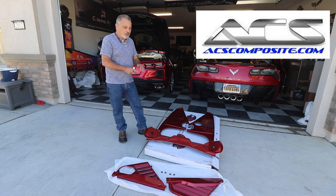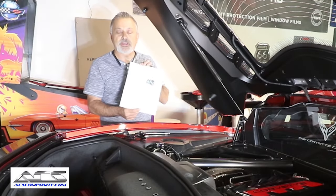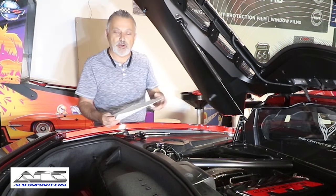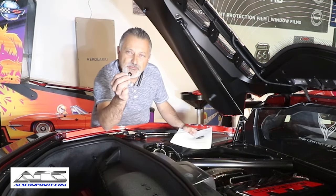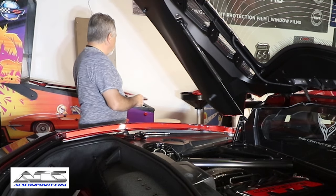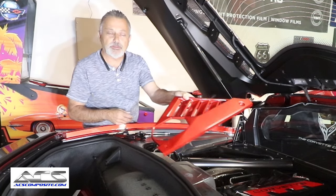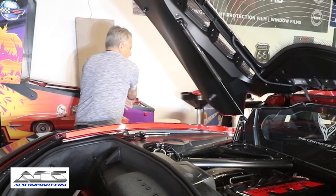Now before I get started, I just want to cover the fact that the instructions come in the box and explain everything. You get all the parts I just showed you, as well as four little nylon washers that are used to put the screws on to hold down the little side pieces on each side of the engine compartment, so you're not scraping your paint when you tighten those bolts down.